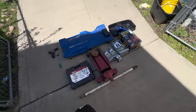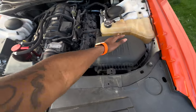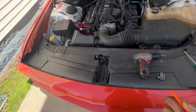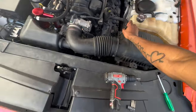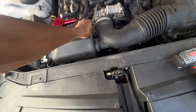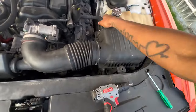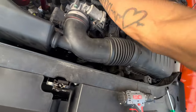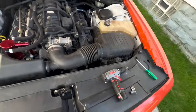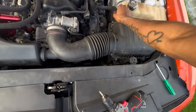Without further ado, I'm gonna go ahead and take out the air intake box first before jacking up the car. Let me take off my Apple Watch so it's not in the way. Start by taking out your sensor — just push that to the side — then pull out this hose. My car is a little warm since I was just driving it, but it's not too hot.